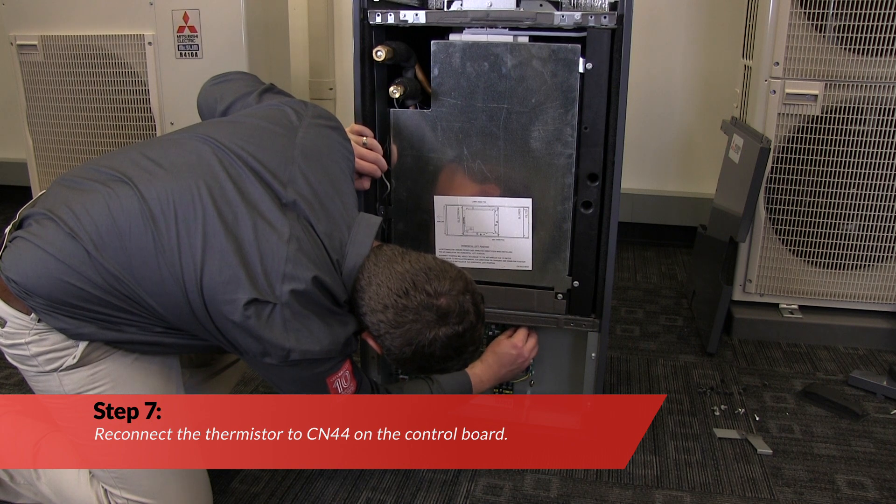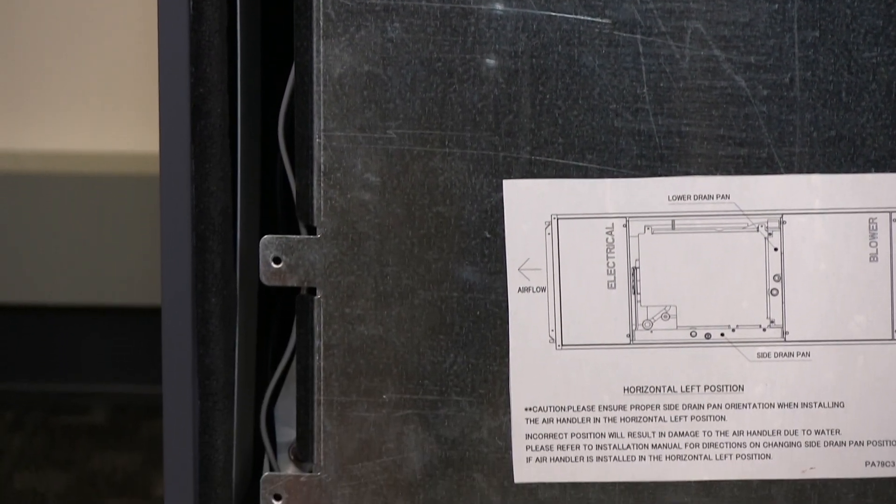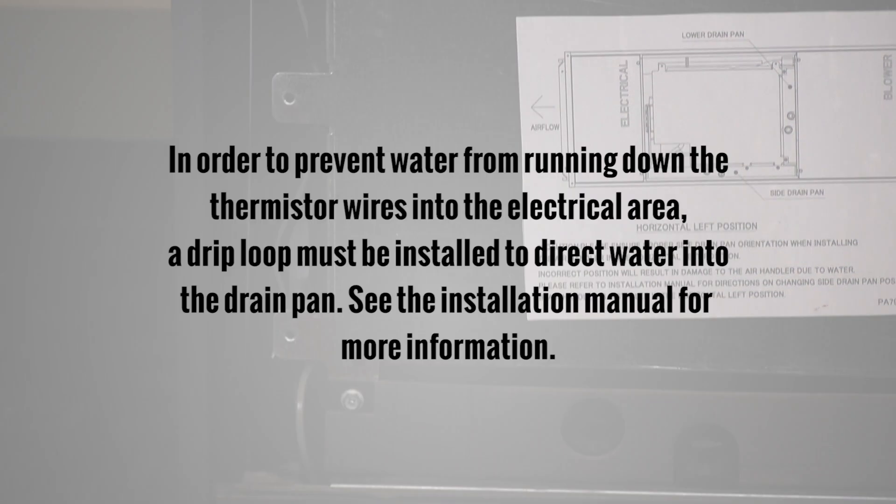Reconnect the thermistor to CN44 on the control board. To prevent water from running down the thermistor wires and into the electrical area, a drip loop must be installed to direct water into the drain pan. See the installation manual for more information.